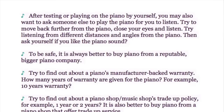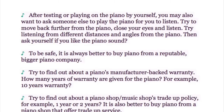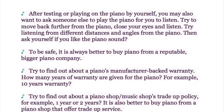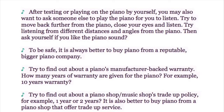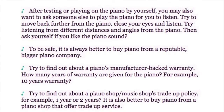After testing the piano by yourself, consider asking someone else to play it for you to listen. Try to move back further from the piano, close your eyes, and listen. Try listening from different distances and angles, then ask yourself: do you like the piano sound?